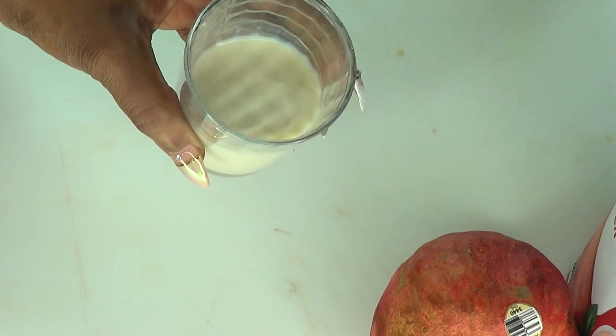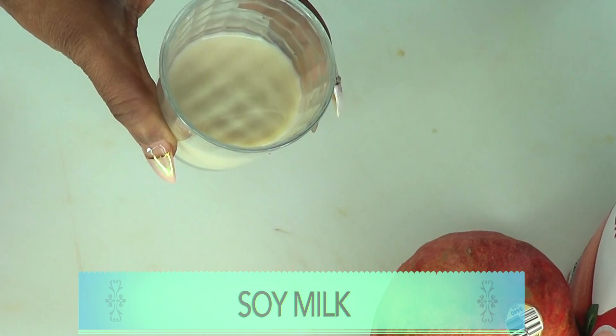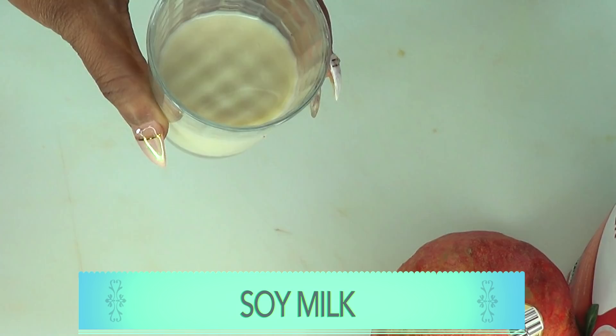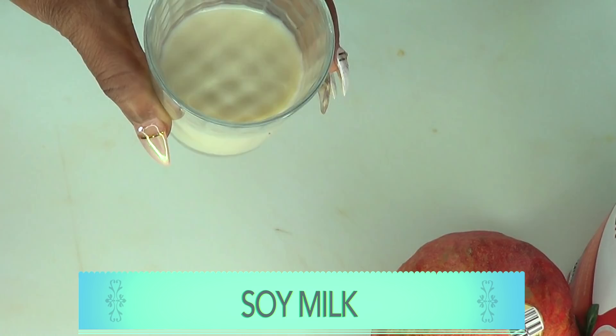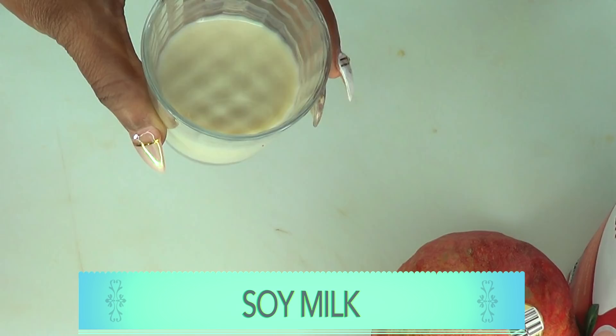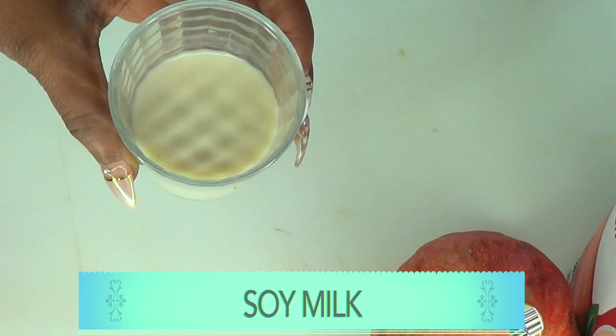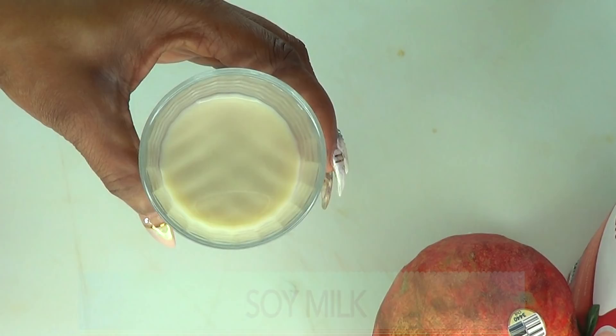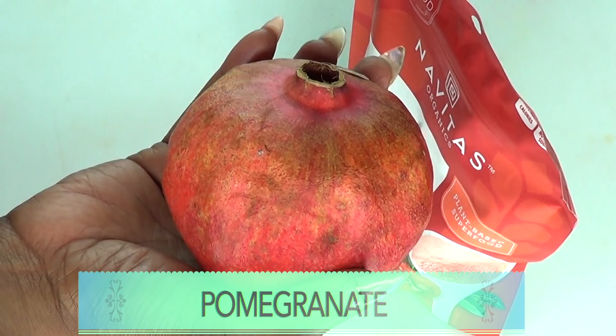Here is the first ingredient: soy milk. Soy milk has a surge of vitamin E, helps renew dead skin cells, and moisturizes the skin. It also reduces visible signs of aging like skin discoloration and dark spots. Soya bean contains antioxidants that promote a skin glow, flushes out free radicals from the body, and cleanses your gut, leaving your skin radiant. Soya bean also contains biotin, known as vitamin H, which is good for both hair and skin.